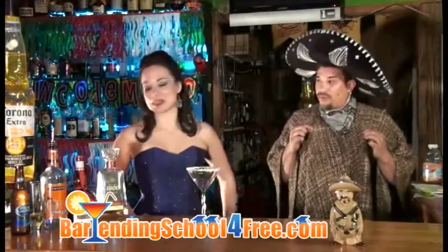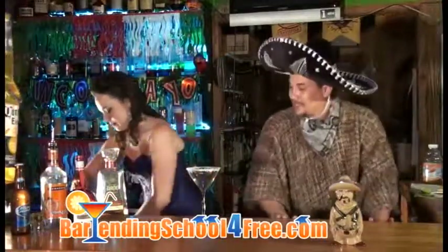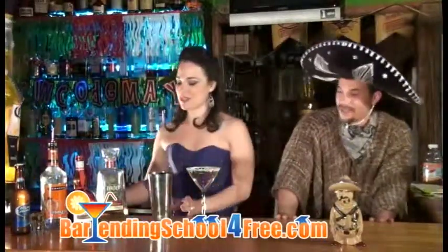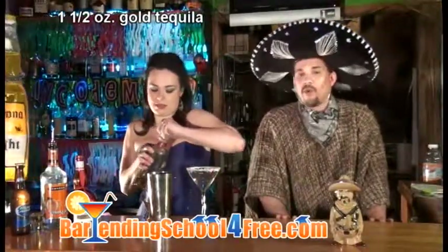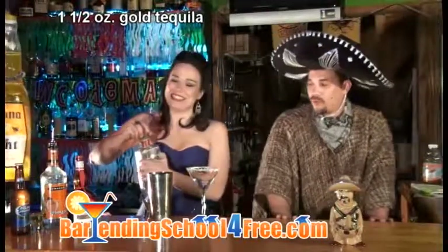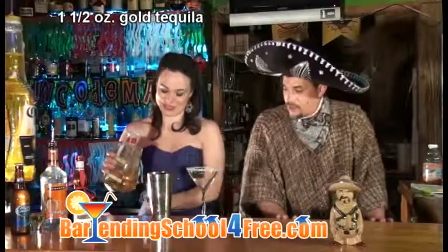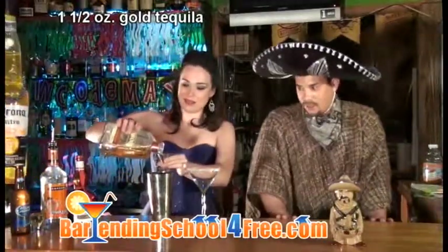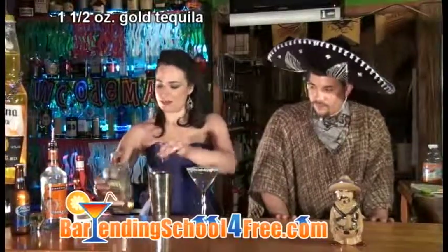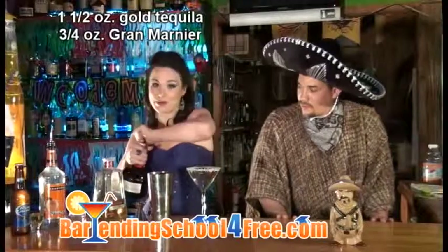For the ultimate margarita, we're going to start off with our shaker. Of course, we're going to add some ice. And to the ice, we're going to add one and a half ounces of gold tequila — pure gold. Today we are using 1800, if I can get it open. Just one and a half ounces in there. And three-quarters of an ounce of Grand Marnier.